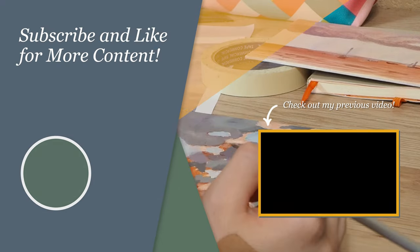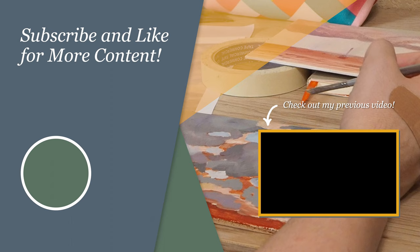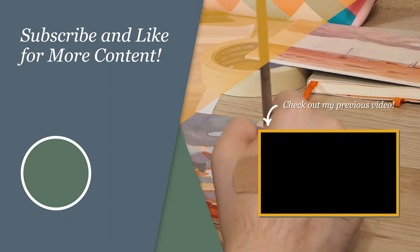Anyway, I just want to thank you all for watching and I'll see you in the next video. Bye!